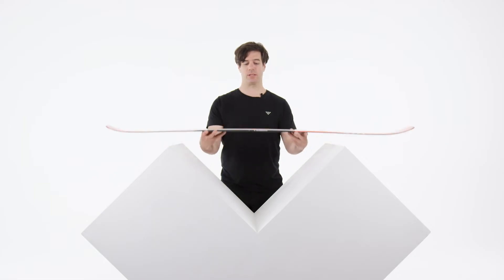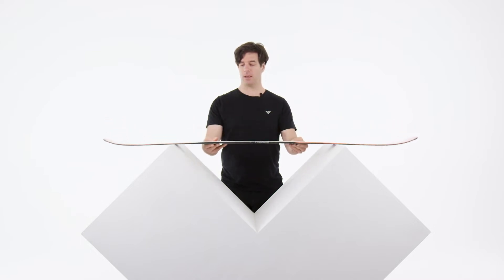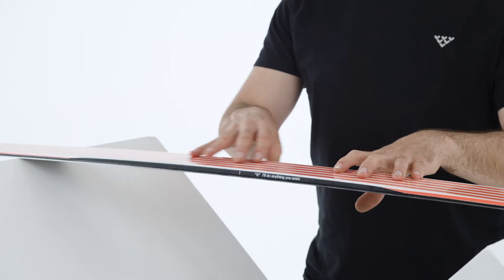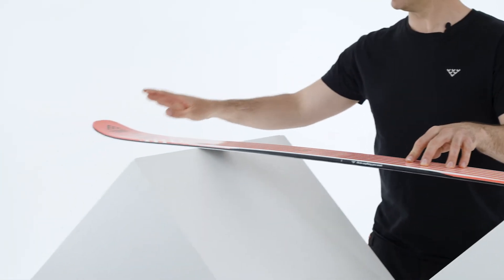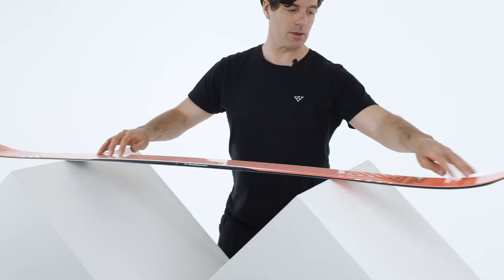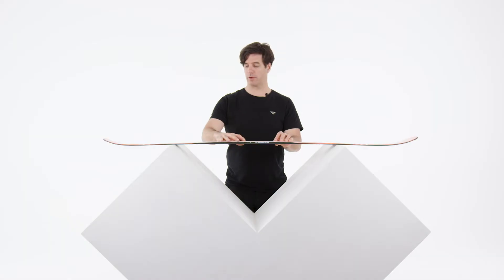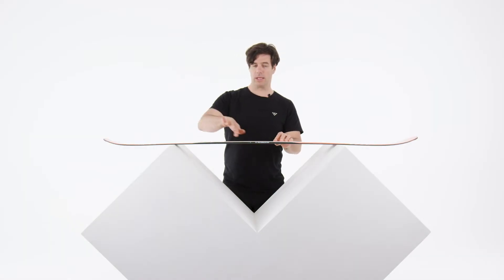Let's talk about the Camox Birdie. The Camox Birdie is a 97 mm under waist all-terrain ski, with a double rocker profile — a rising tail and rising tip — and classic camber in the middle, so you have a lot of grip at the beginning of your edge angle.